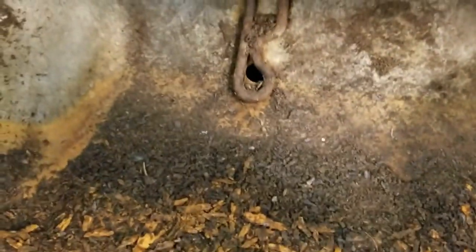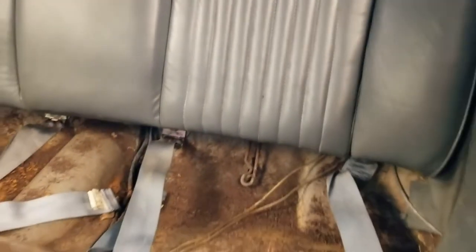It looks like whoever put the seats in took the seat mount hardware out, so I don't have anything to reattach that to. I'm gonna have to figure that out — probably some bolts and washers, maybe a grommet. I'm gonna try to pull the back out and see what's behind that.